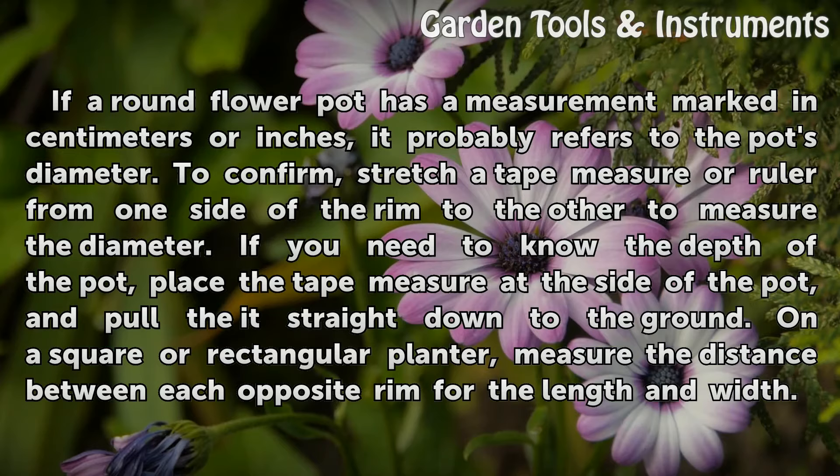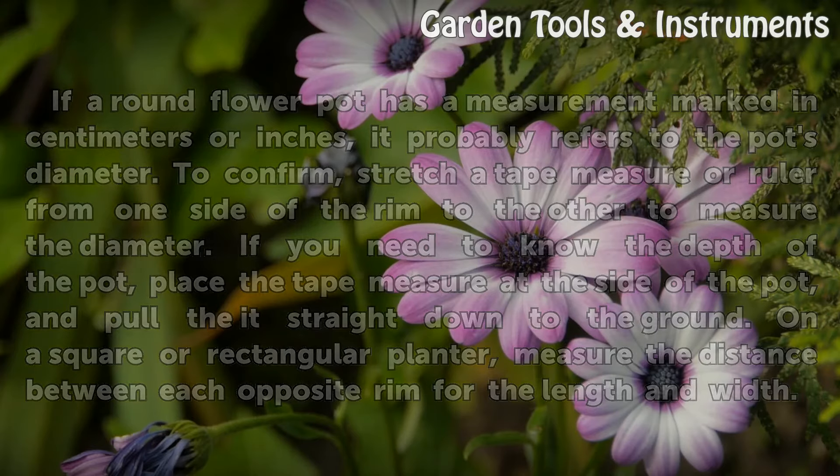On a square or rectangular planter, measure the distance between each opposite rim for the length and width.